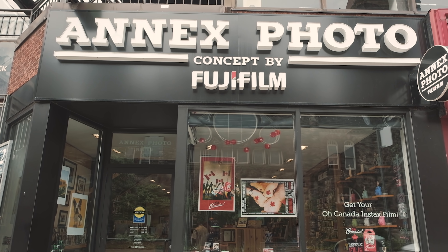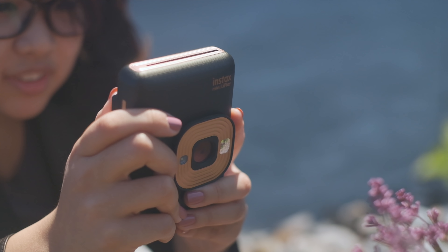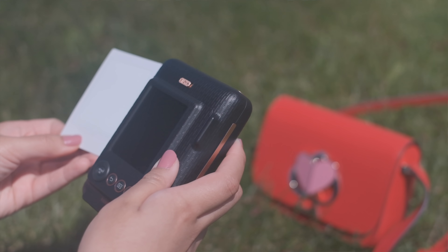Hello, it's Florence from the Fuji Guys and I'm in downtown Toronto at the Annex Photo Store. I am very excited to share the new Instax Mini Leap Play with you. We'll be taking a look at our first ever hybrid Instax Mini camera and printer, so please keep watching.